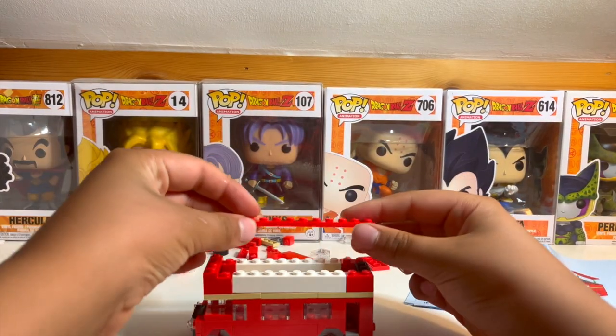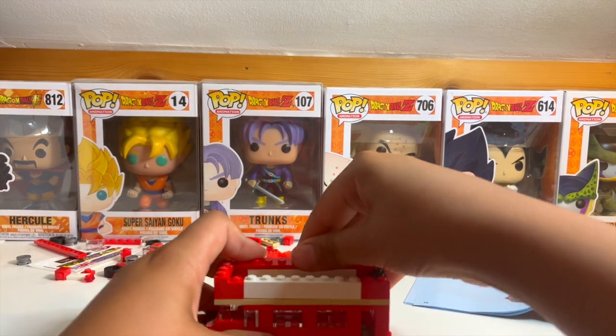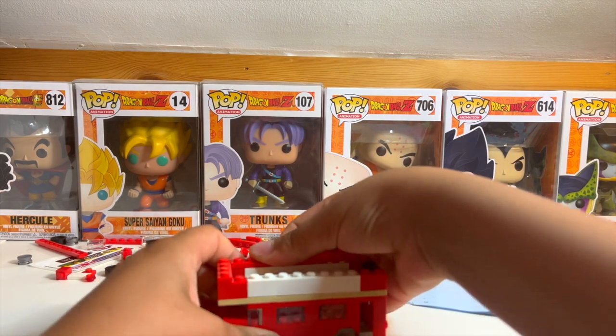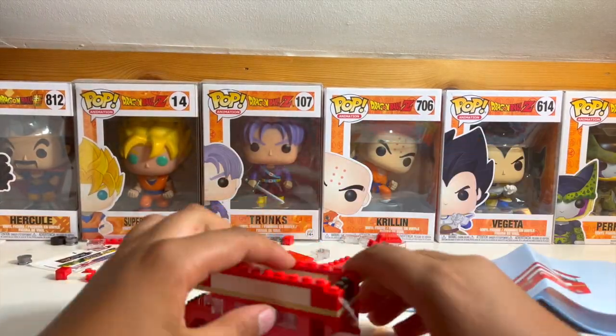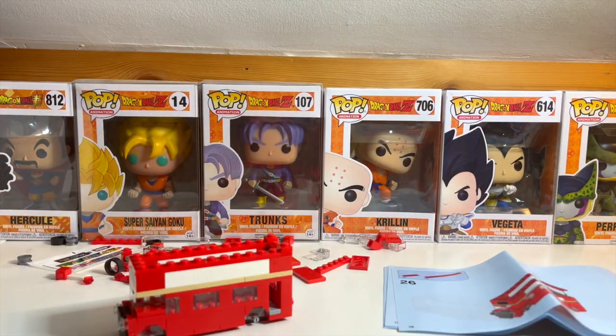But then look, when you resemble it — there's a little bus and there's a little bus. And you can see the bus, and you can see the bus, and then look at the bus.